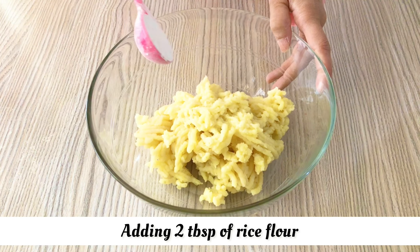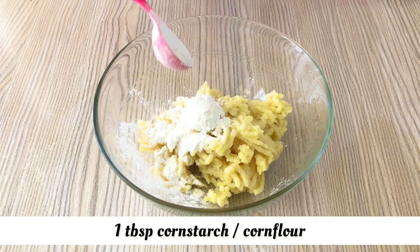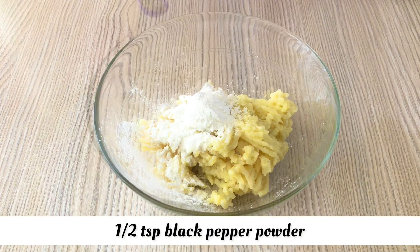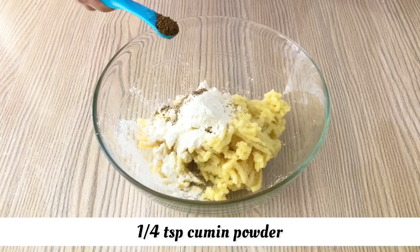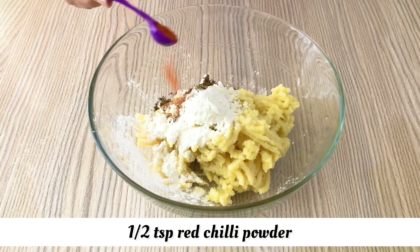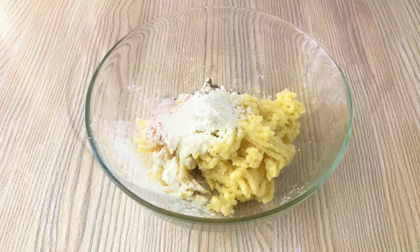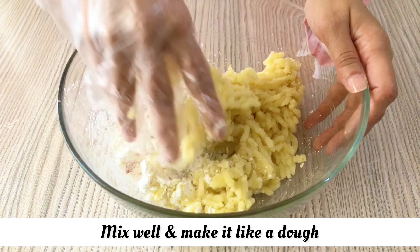I am going to add 2 tablespoons rice flour, 1 tablespoon corn flour, 1/2 teaspoon black pepper powder, 1/4 teaspoon cumin powder, 1/2 teaspoon red chili powder, 1 teaspoon nemag, and 1 teaspoon salt. Mix it well.